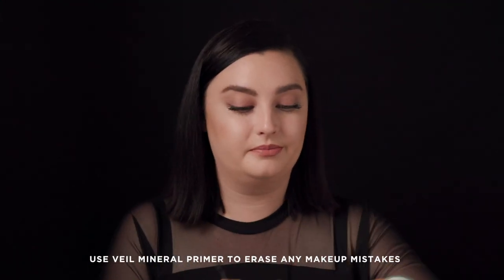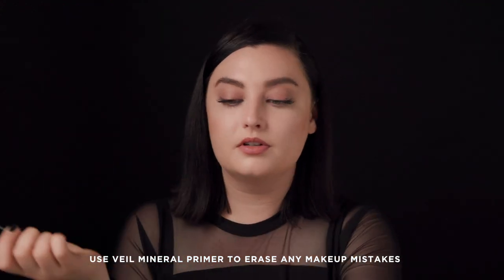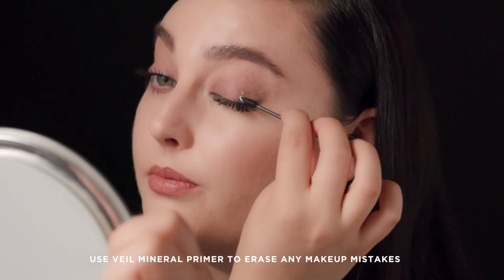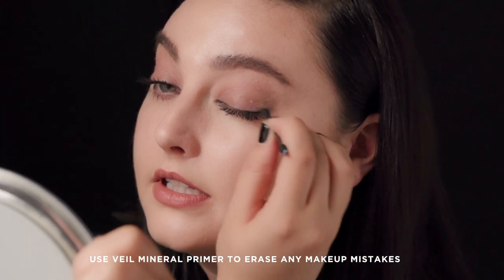If after you've applied your mascara you take a step back and see that maybe you got a little on your lid or on your lower lash line, a great trick to clean that up: take a little Veil Mineral Primer and a q-tip and go directly on — it just cleans that up without taking off all your other eye makeup.